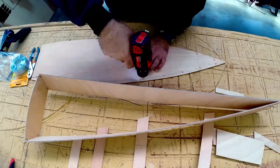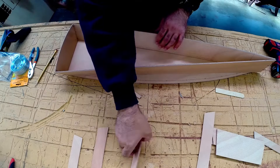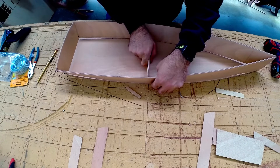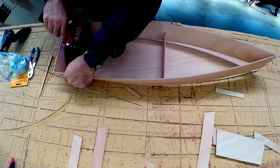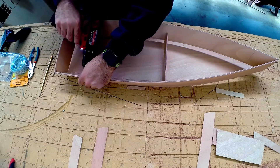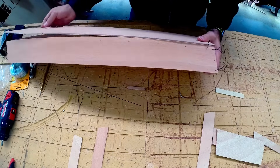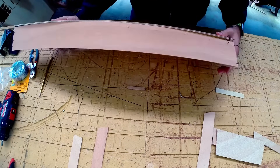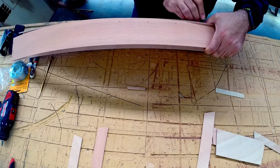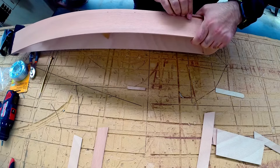We've scribed the line along the bottom of the boat here and now we're drilling holes every three inches. Then we're going to flex the sides onto it so they're pretty close to where they should be, and now we'll go through and match drill the sides so that the holes line up with the holes on the bottom. It's pretty important that they're close — they don't have to be exact, but close helps, otherwise when you go to tighten the wire it'll want to shift one of the panels out of position.